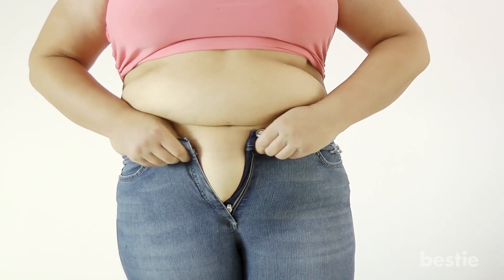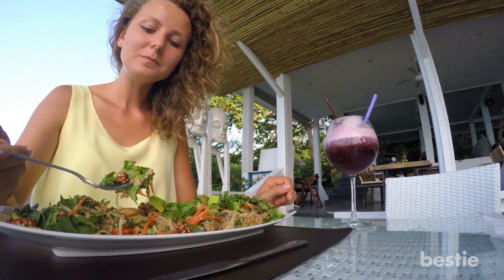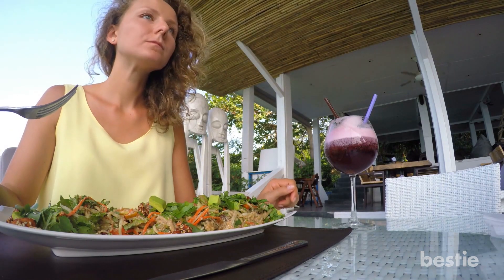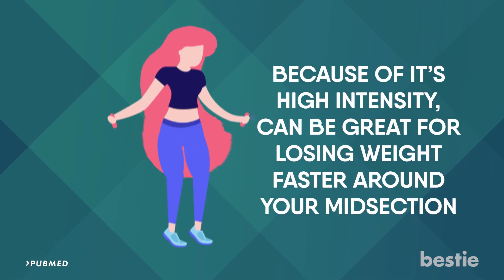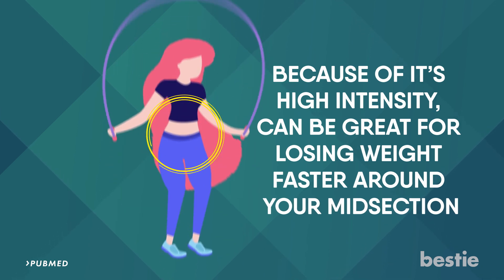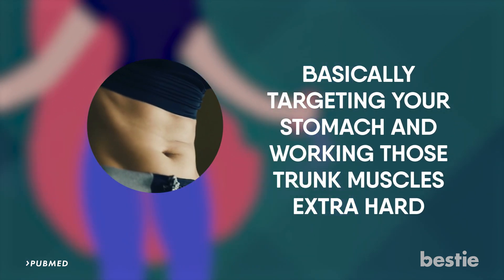Jumping rope can also be beneficial if you're trying to get rid of stubborn belly fat. Keep in mind that diet, when it comes to losing weight of any kind, goes hand in hand with exercise. However, jumping rope, because of its high intensity, can be great for losing weight faster around your midsection. Jumping rope requires you to tighten your core and work out your ab muscles, basically targeting your stomach and working those trunk muscles extra hard.